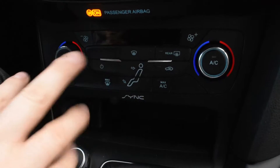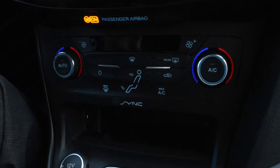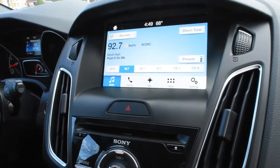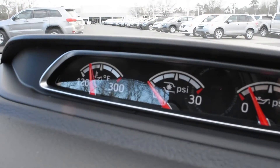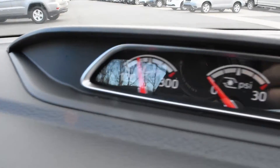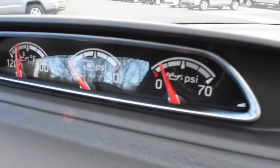You can go through the dual climate control and adjust the climate with the buttons or on the screen. And you'll notice on the gauge cluster that you have the oil temperature as well as the turbo PSI and the oil PSI.